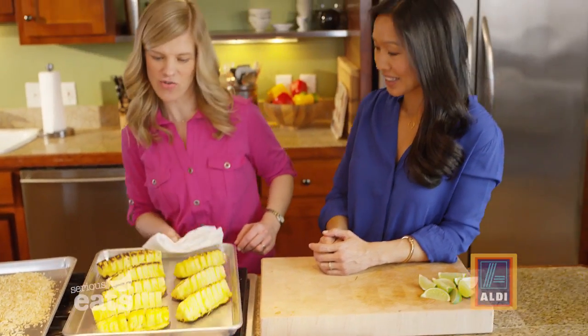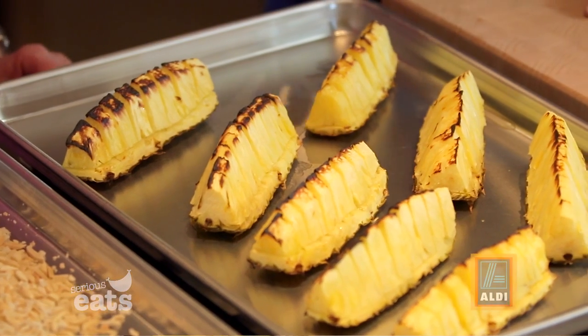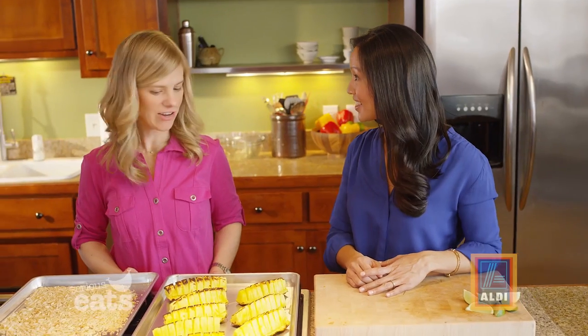And here they are — ta-da! They look so good. This is exactly why I love broiling fruit: it's for that caramelization, that great color, and I think the agave really helps that too.